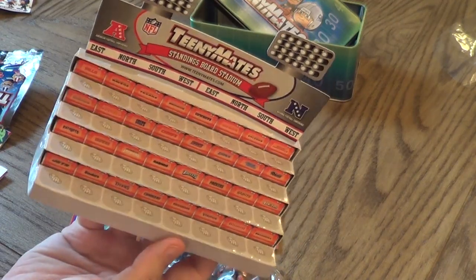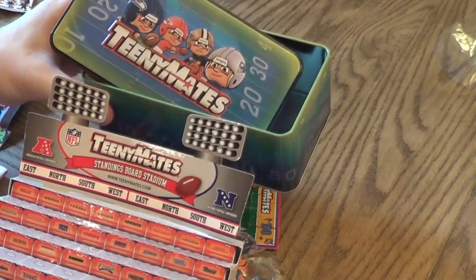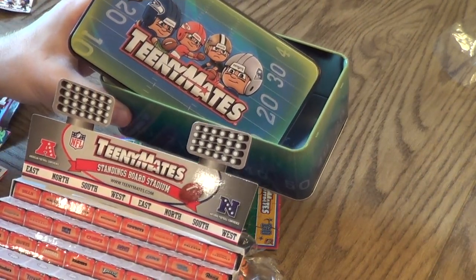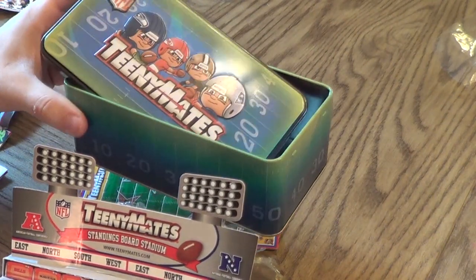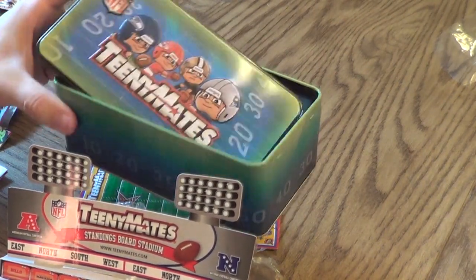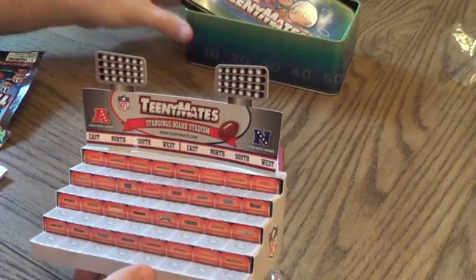All the pieces are labeled, and then of course you get the tin. I don't know why you would want a display and a tin unless you're really into TeenyMates — I guess I could keep something in it. Anyway, thanks for watching.